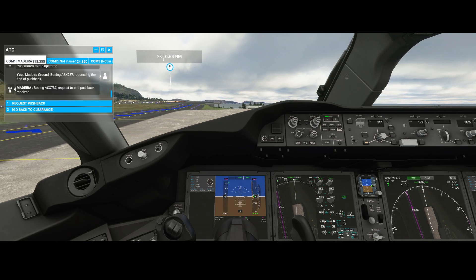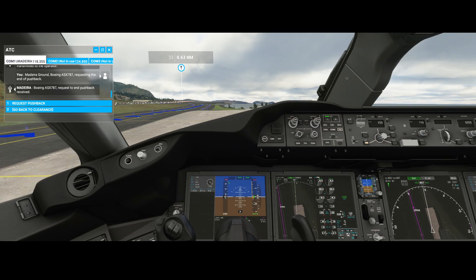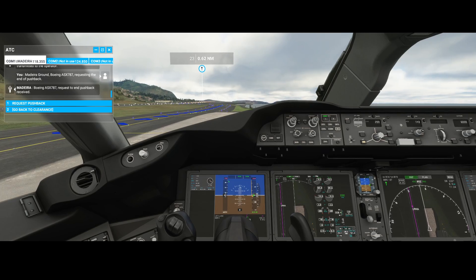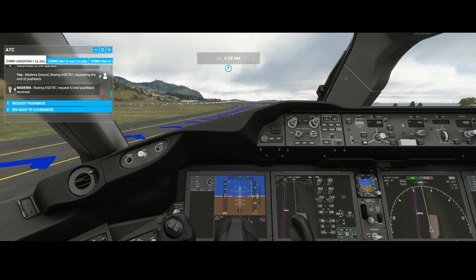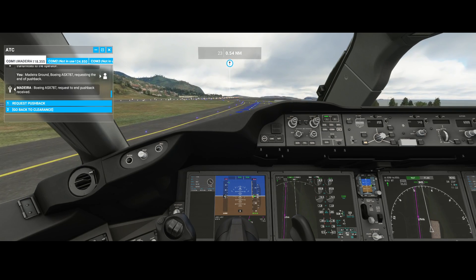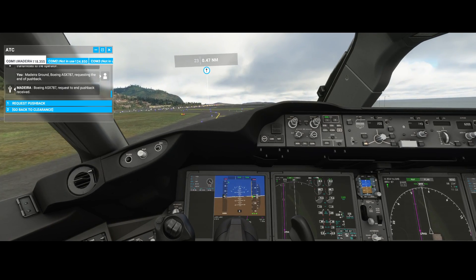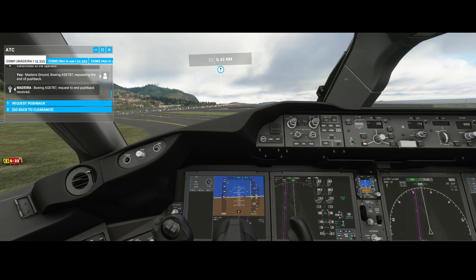Once you're happy with the position, don't forget to decrease throttle because otherwise you'll be going pretty fast on the runway. When you're making a little more speed the airplane is a little bit easier to manage. But especially when moving pretty slow — which is normally the case at the end of a runway when you need to make the final turn — you may want to use the star key to brake on the left side or the minus key on the numeric pad to brake on the right side.